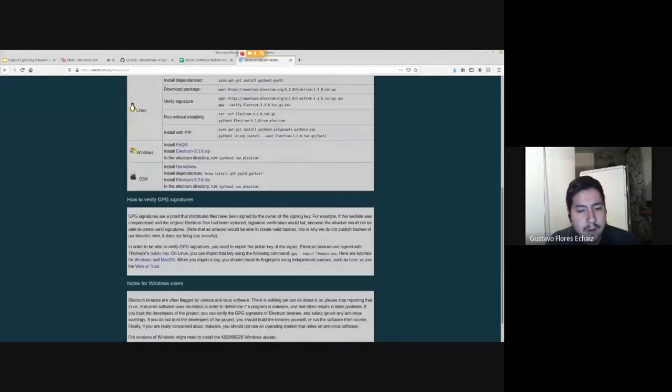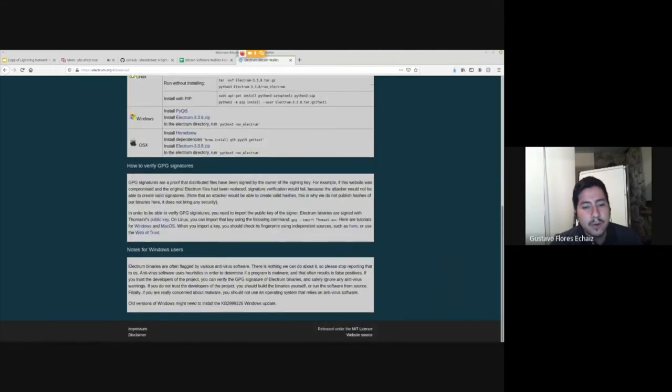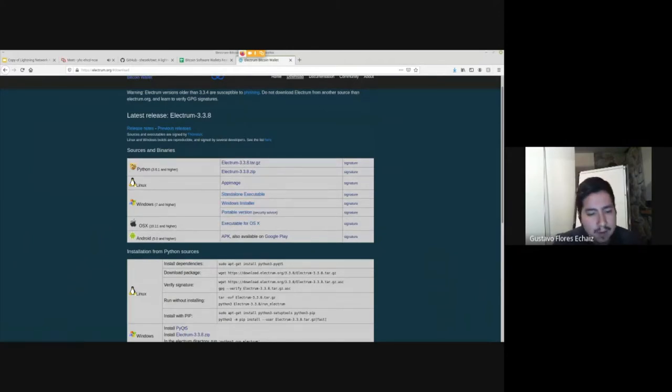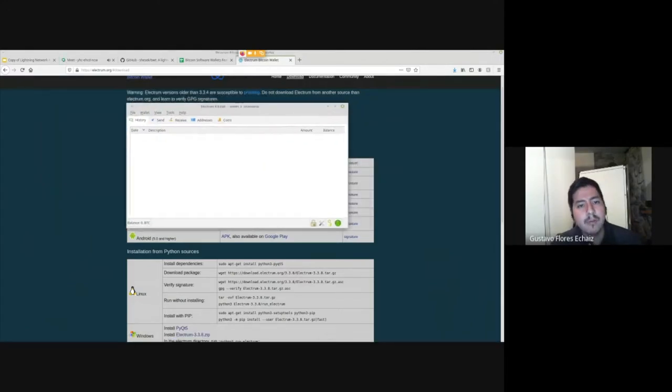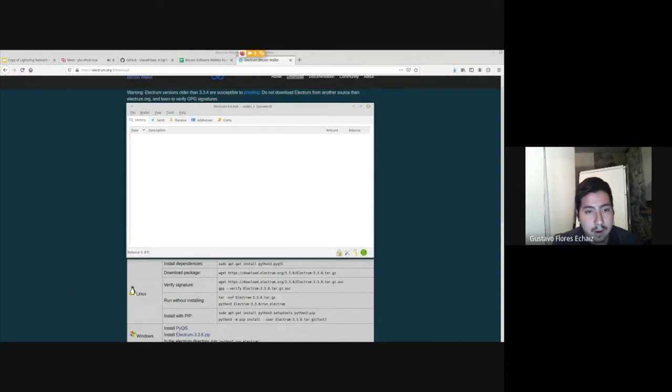You can also go on GitHub and build it from source. You can verify their GPG signatures to make sure that the software you're downloading is the one written by the developers you trust — that there was no interception, nobody took over the website, and you haven't downloaded a malware version. It's available on many platforms: Linux, Windows — you have the installer or just the executable.